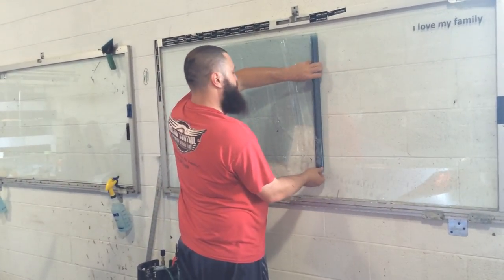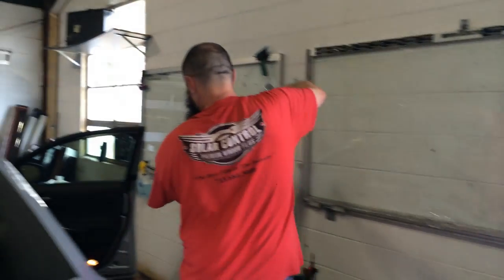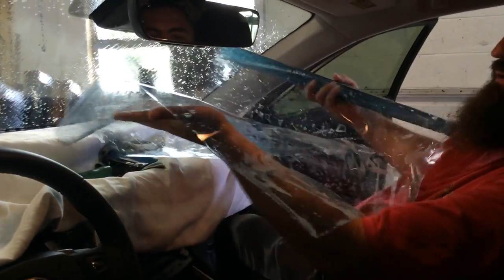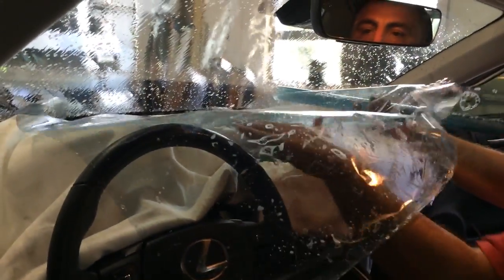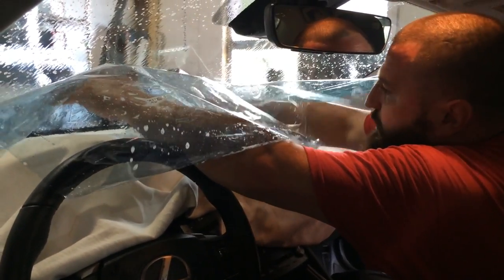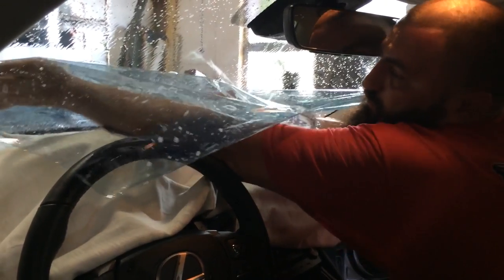Alright, we're going to do the half roll on this. When something like this is in the way, I generally like to do a half roll instead of a full complete roll or just putting the entire piece in without rolling it at all.